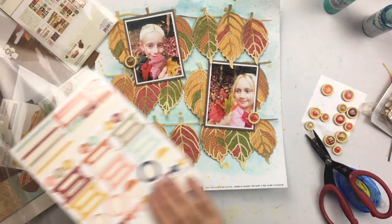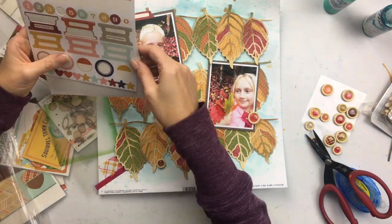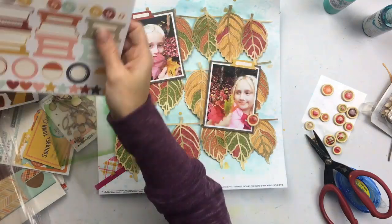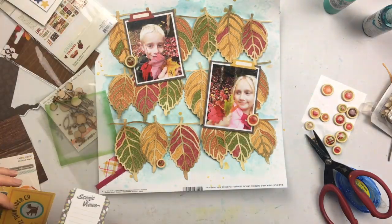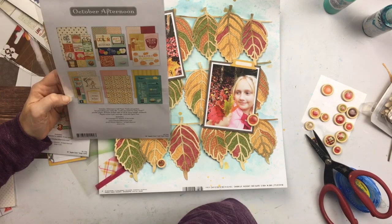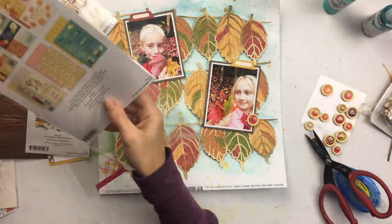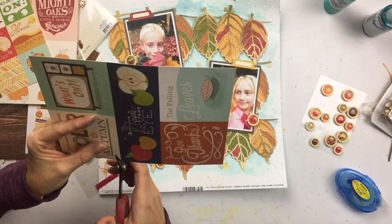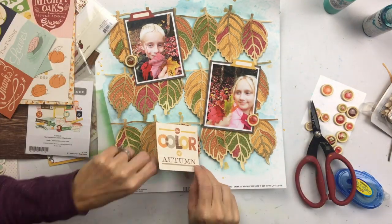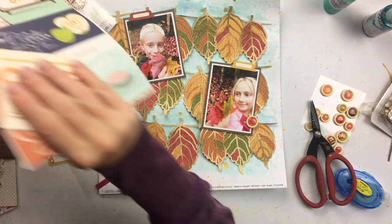Here are some October Afternoon pieces — I love these little label stickers. I wish I'd bought more before October Afternoon stopped making their supplies; I really miss them. I don't want to embellish too much because there's already a lot going on here with all the colors, and my photos have a lot of detail. I'm looking for something to use as a title to hang at the bottom from another leaf.